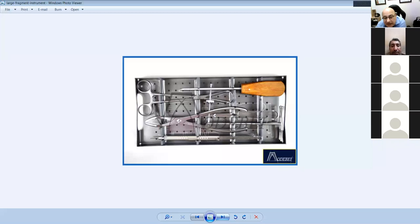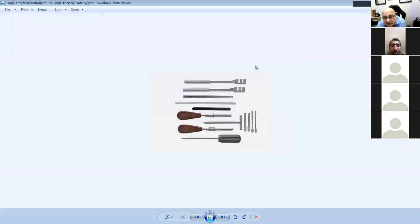This is a basic AO kit: screwdriver, towel clip, crocodile forceps, and measuring guide. Also plate benders, wires, measures, sleeves, and a T-bar handle to attach taps or drills.